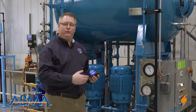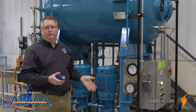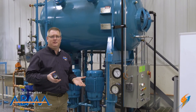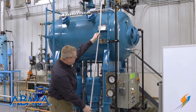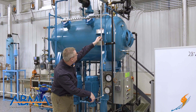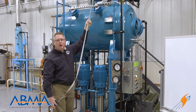Those inches of water column add pressure to the gauge, so we're going to look at how to correct for that — or at least identify that amount — so that we have an accurate understanding of the pressure. First, we're just going to measure the vertical height from the gauge to the connection point, because that's what's going to be full of water generating this extra pressure. Here we've got 62 inches of water column.